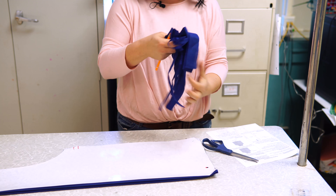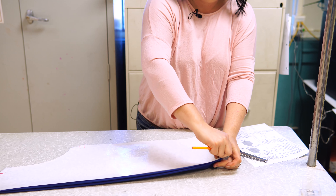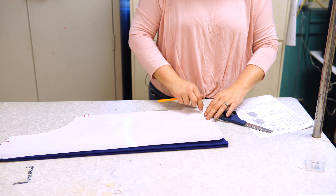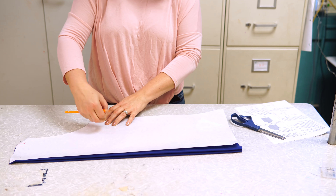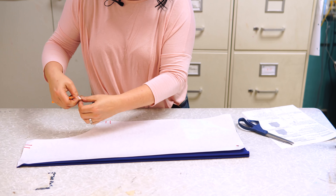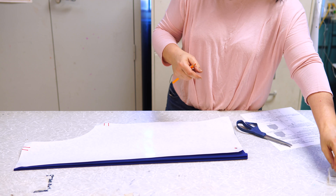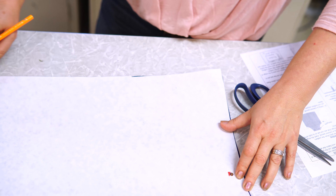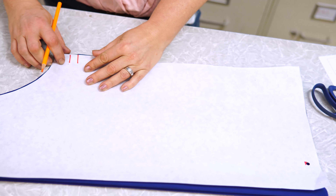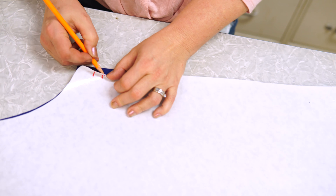Throw scraps of fabric away. Remove the pins. You're going to mark your fabric where the straps are going to go and where you're going to start and stop pinning. In the circle, with a colored pencil, fold the paper back and mark where the red lines are.